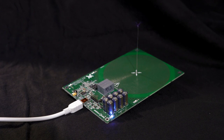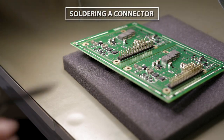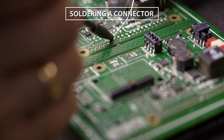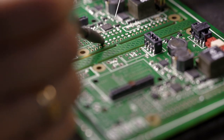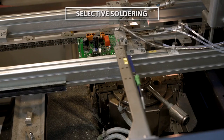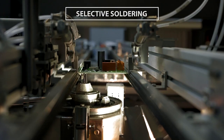There are disadvantages too. Through-hole components are much bigger, and the components themselves are on one side, but the solder joint is on the other side, using space on both sides of the board. The assembly process is not automated, depends upon the skill of the operators, and is therefore less reliable and more expensive than SMT.